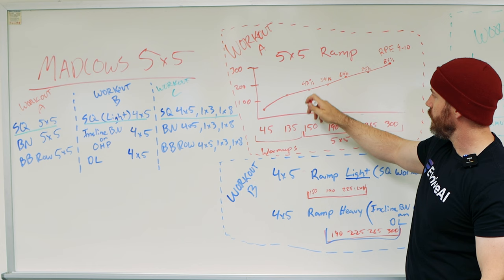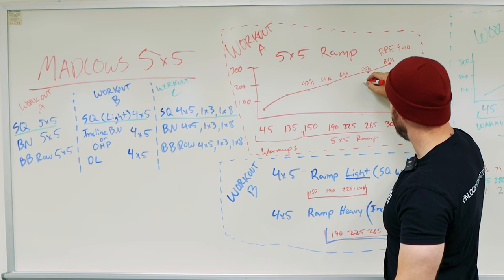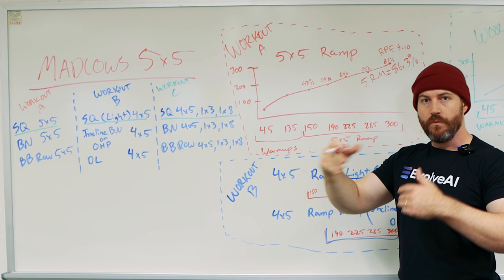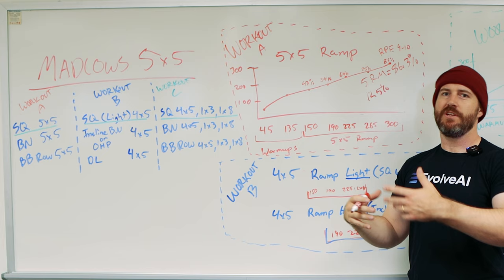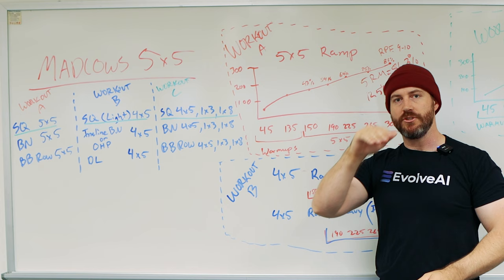Percentage-wise, this comes out to 43%, 54%, 64%, 75%, 86%. A five-rep max is approximately 86.3% of your one-rep max, and each of these drops across the five sets are each 12.5% of that 86.3 less than each other — which scaled out to 100% is about 10.7% per drop. So that's what a 5x5 looks like, and that's what you do for squat, bench, and barbell rows on Workout A.